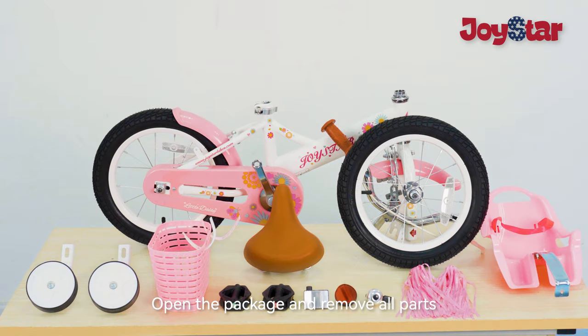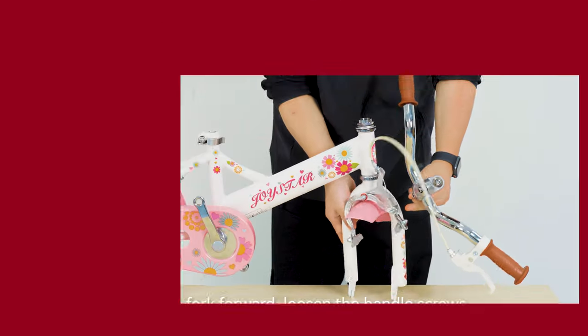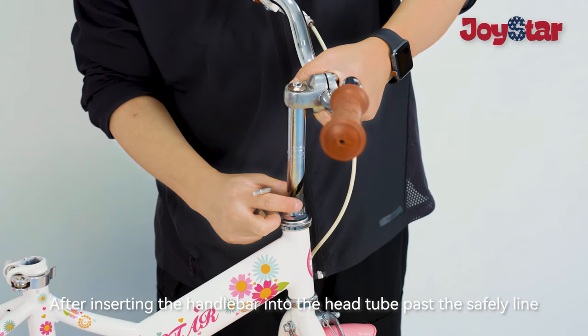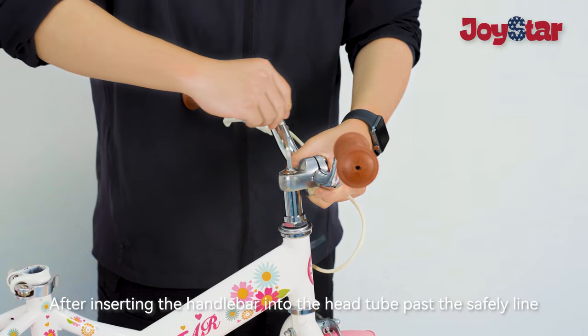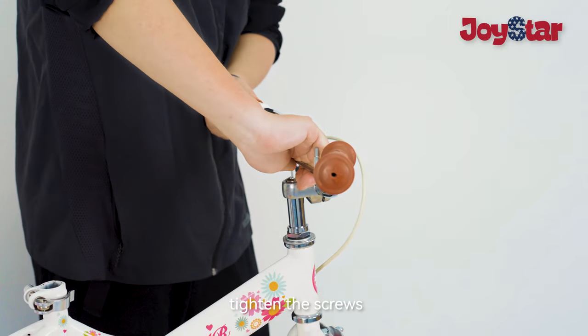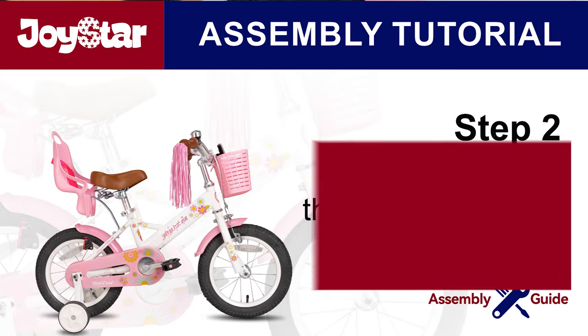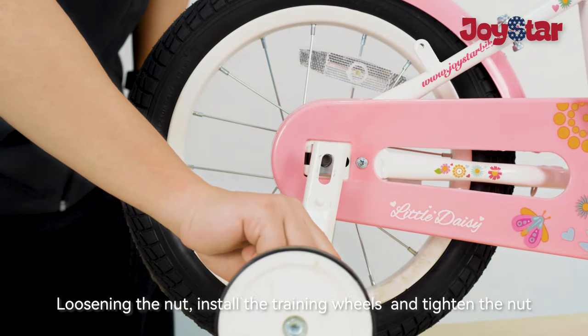Open the package and remove all parts. Step 1: Assemble the handlebars. Take the handlebar, loosen the handle screws, and remove the protective cover. After inserting the handlebar into the head tube past the safety line, tighten the screws. Step 2: Assemble the training wheels. Loosen the nut, install the training wheels,